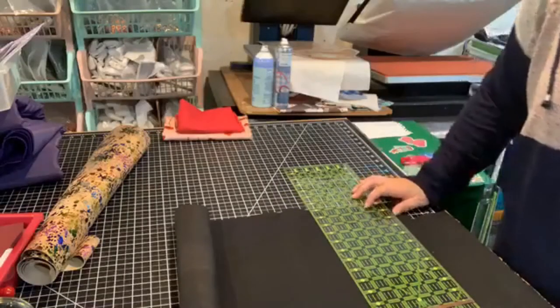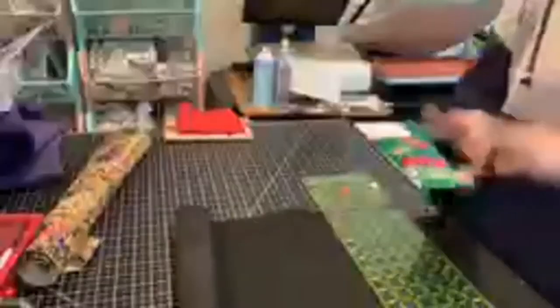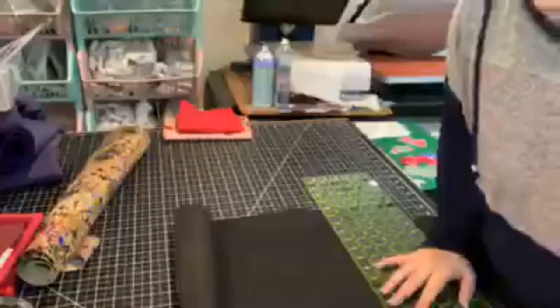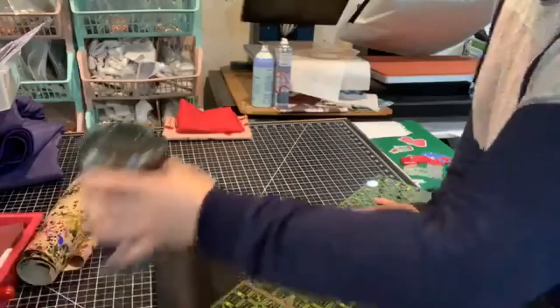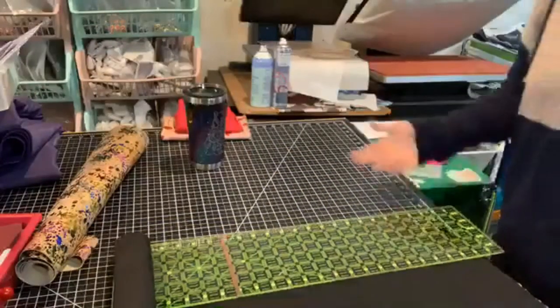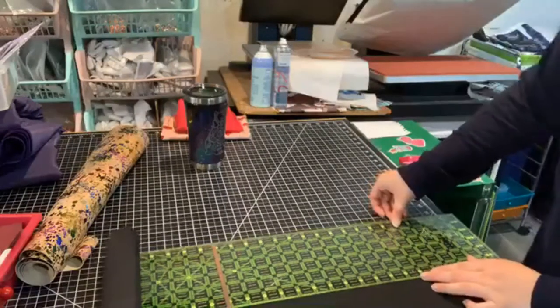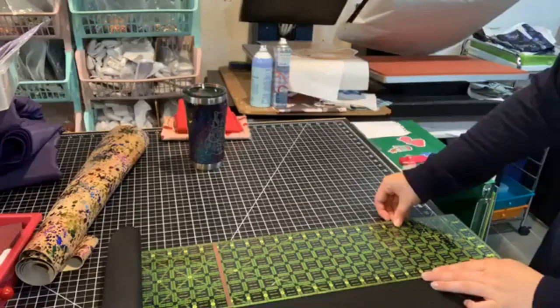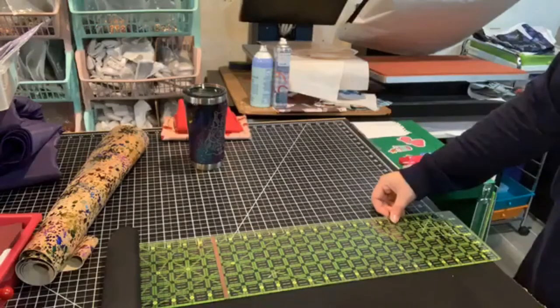So it says to cut out the can cooler body, which is a finished measurement, and then you just cut out the negative space, which I absolutely love. I think that is so cool — it's just these tiny little pattern pieces that are easily cut out. Right now I'm cutting that. It says you can use cork, thin leather, or vinyl.